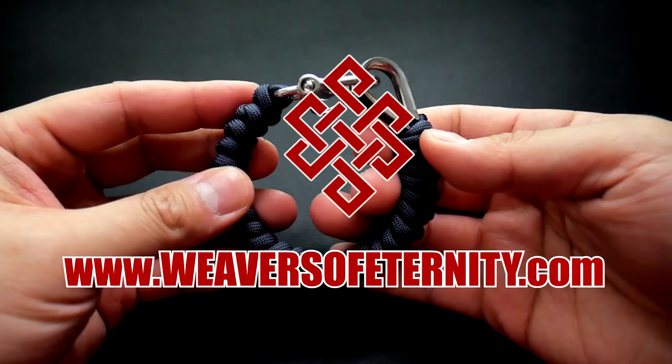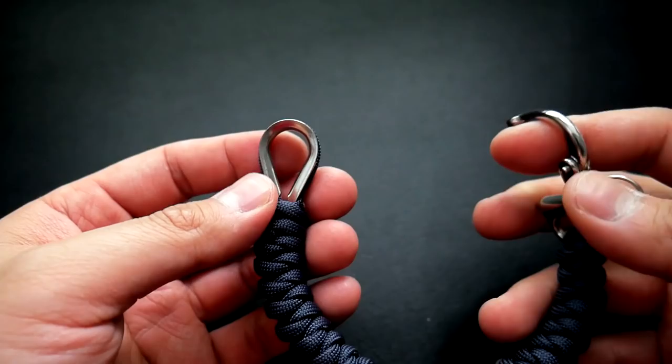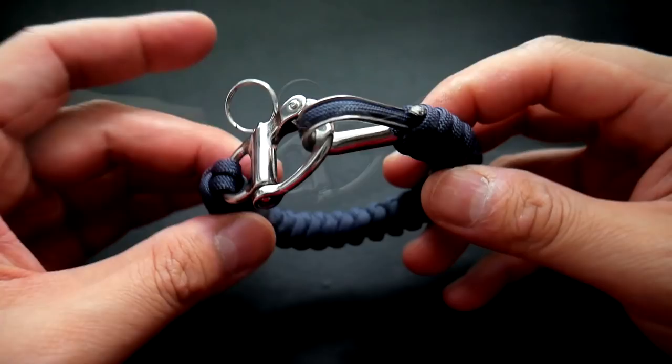Hey, what's going on guys, Tim here again, got another tutorial for you today. We're doing the snake knot, a classic, but this time done with some new hardware — the snap shackle — as well as the rope thimble. We used this rope thimble for that small adjustable bracelet, and now we're incorporating it into a full-on bracelet. This one turned out quite well and I hope you guys will enjoy it.